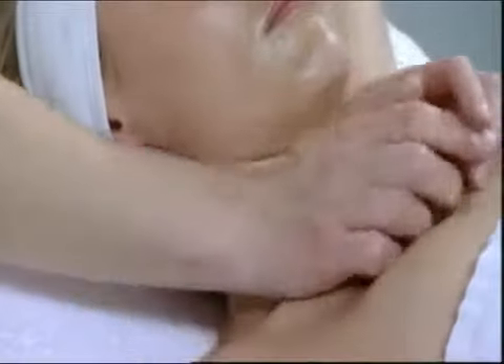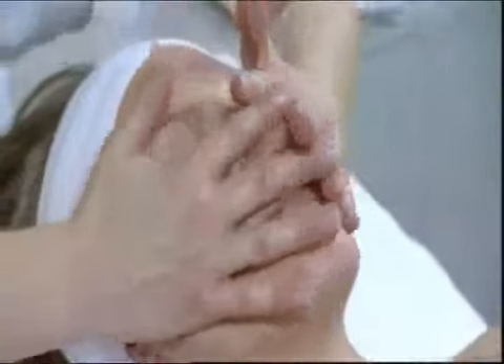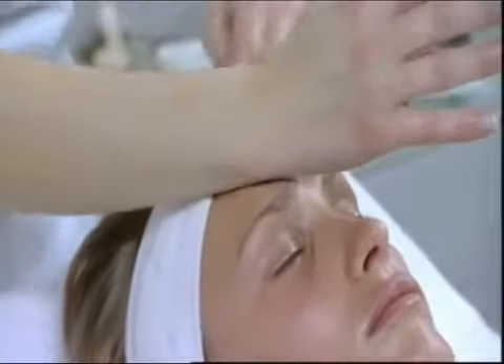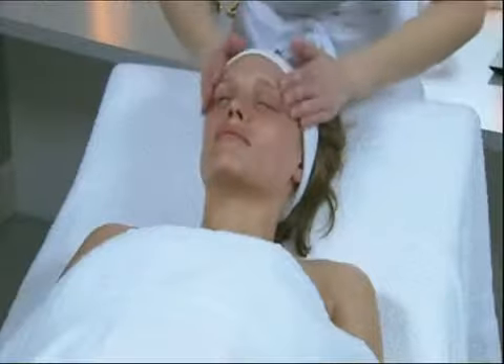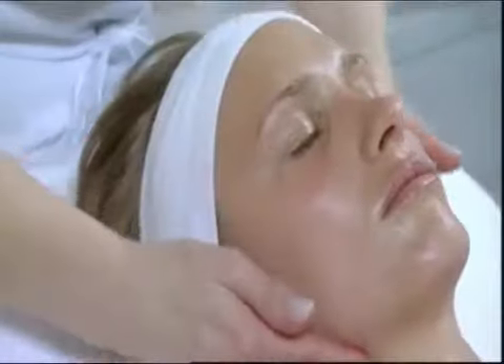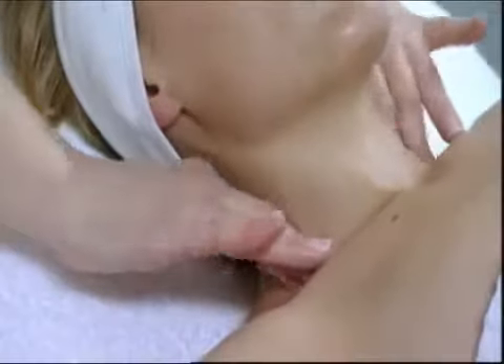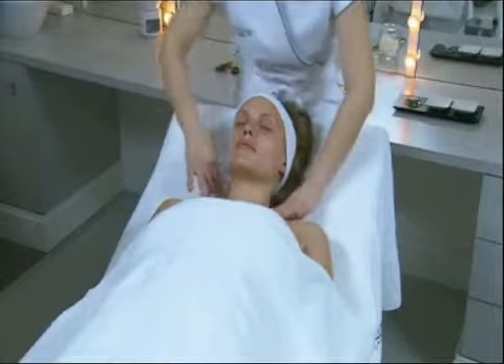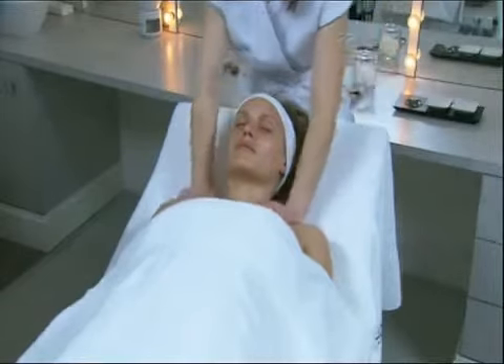Final movement: large figure eight on the entire face. The hands slide along the masseters, pivot around the eye contour, smooth the forehead, exert pressure on the temporal vein, and slide down to the base of the neck. Terminate with the cat's paw movement.